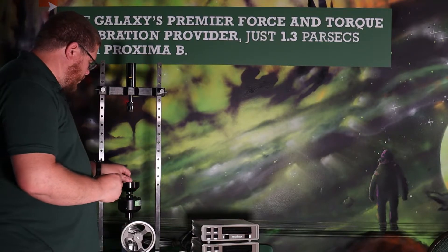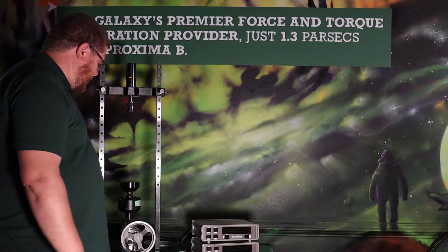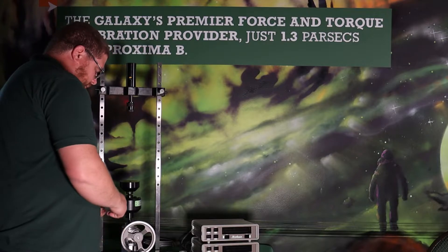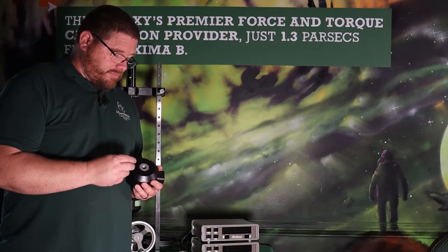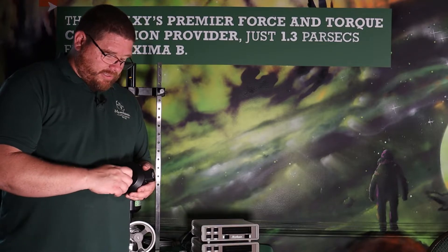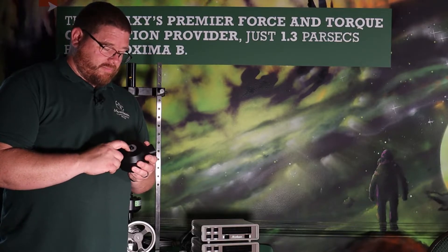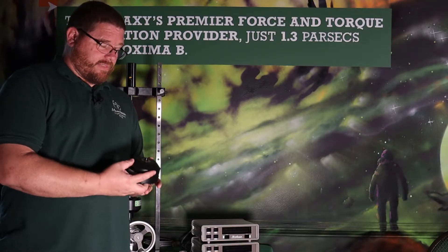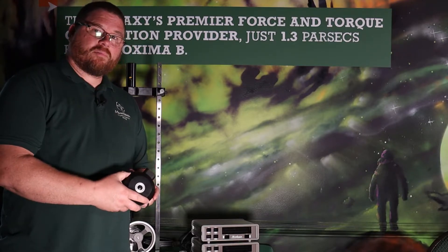In that base, there's a hole in the center that mates with this alignment pin, to keep the load cell and everything straight and in a line. This threads into the bottom of the load cell. With these alignment plugs, it's very important when you use them in any setup. When you put it in the load cell, ensure that no threads are extended below the base of the load cell. You want the load cell to sit on its own base. If it's out like this at all, you will be loading on those threads and it will jam into your load cell and you may have to replace your load cell.